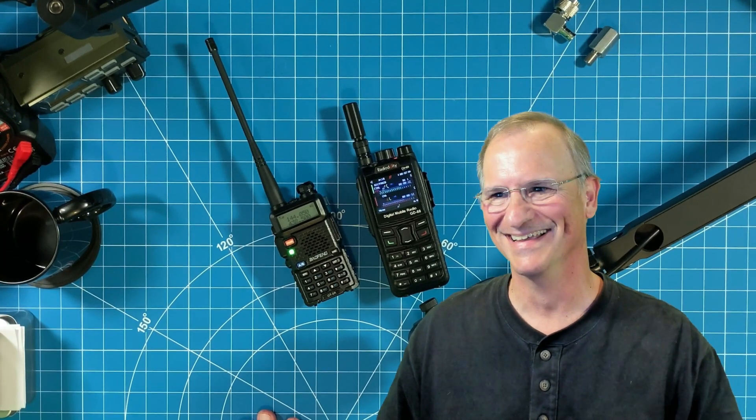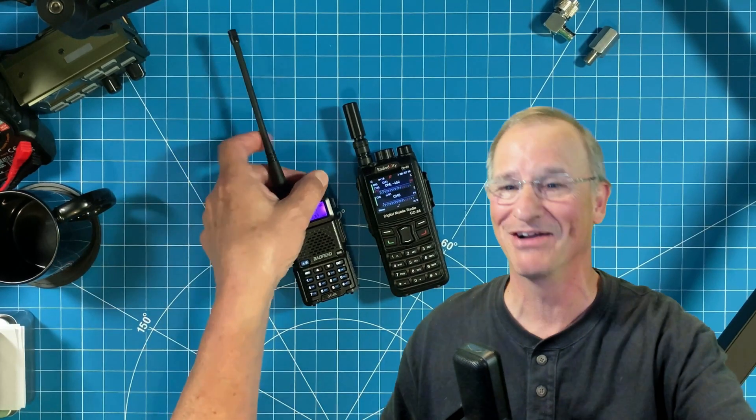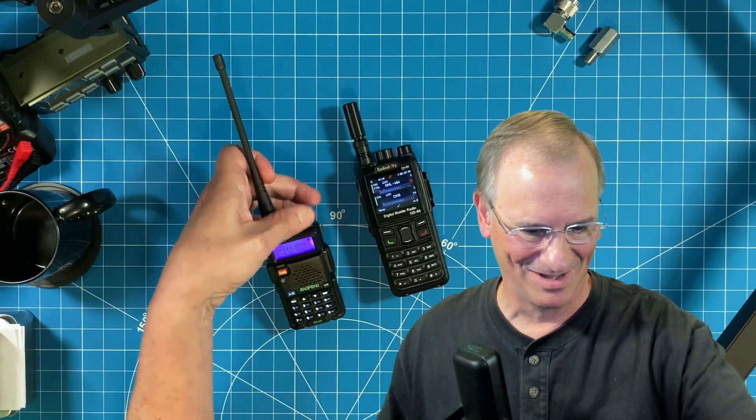The final station signs off: 'Hey, if there's a will there's a way. Nice to meet you, have a wonderful day.' He notes that a UV5R going to DMR has got to be the first time he's ever heard of that, and clears. Back to me: 'Alright everyone, there it is — the humble UV5R can operate on DMR.'